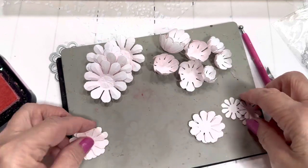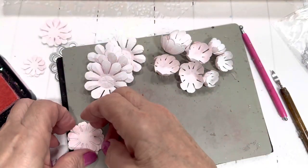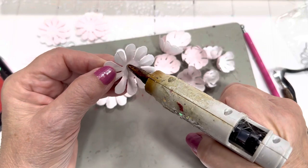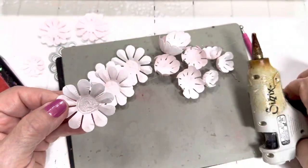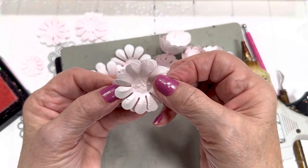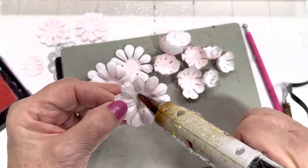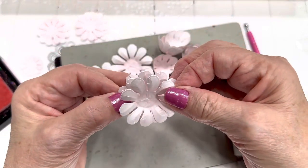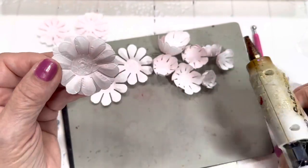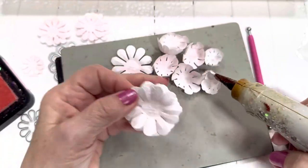Let's see if the hot glue gun is ready. We're going to set the small flower pieces aside and make the large flower. We're going to stagger the petals — put them in between each of the other petals like that. Then we're going to put glue on the center, stagger the petals, and keep building with the five large petals for the bottom.